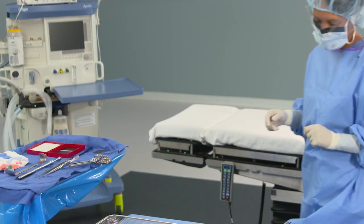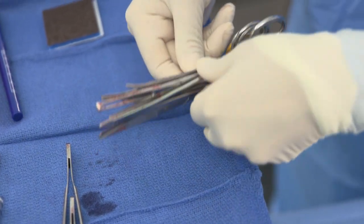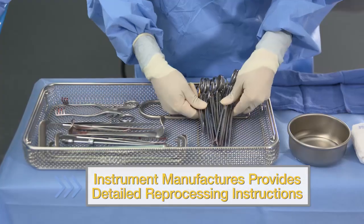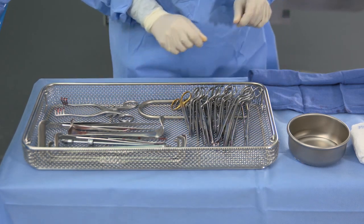Post-procedure, an OR staff member should be responsible for initiating the decontamination process at point-of-use locations. The device or instrument manufacturer is required to provide detailed written instructions for the full reprocessing cycle, including any pre-cleaning or disassembly directly after use.